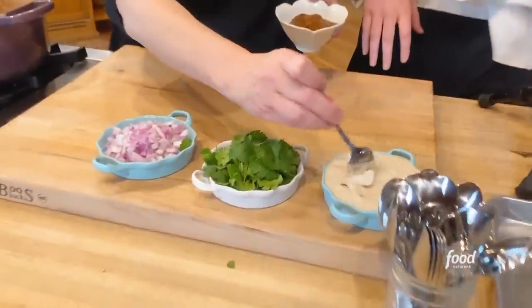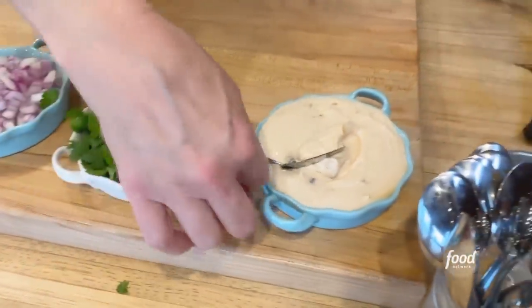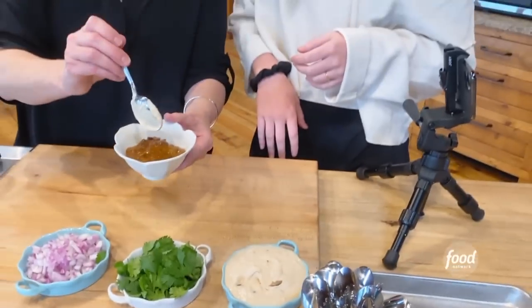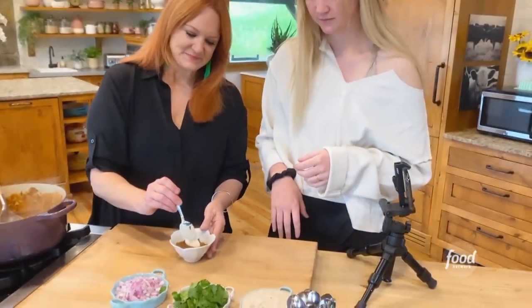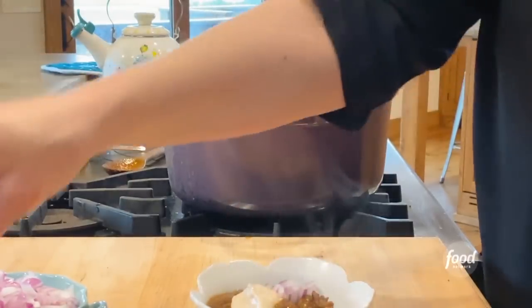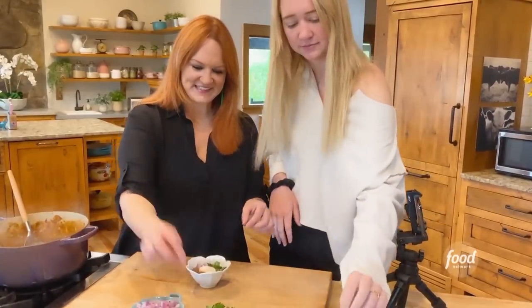Chipotle cream, which is nothing more than chipotle peppers, a little bit of adobo sauce, and sour cream. I'm going to put it right on top, along with a little bit of red onion and a little bit of cilantro.